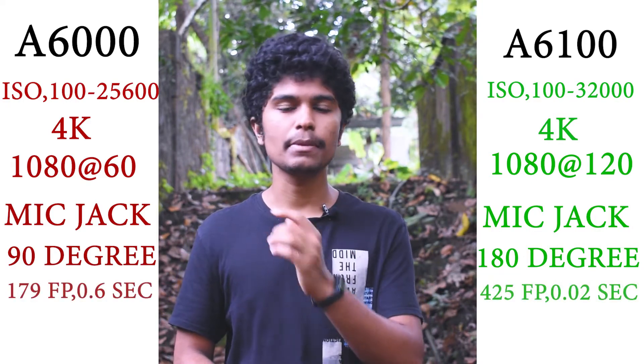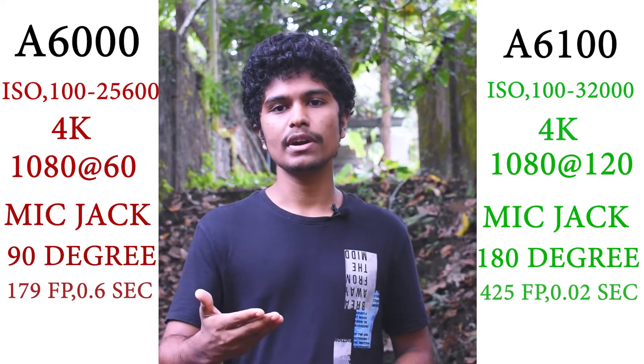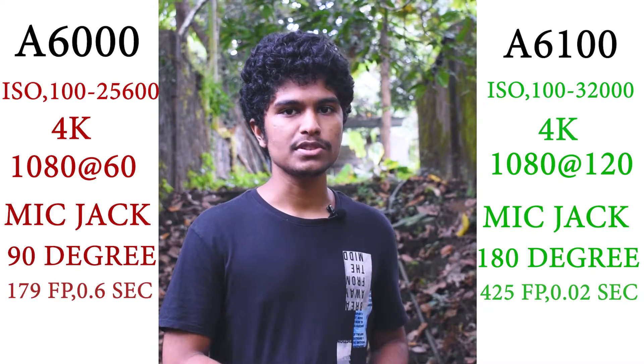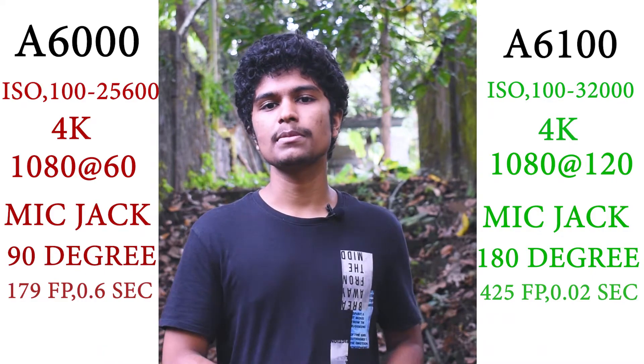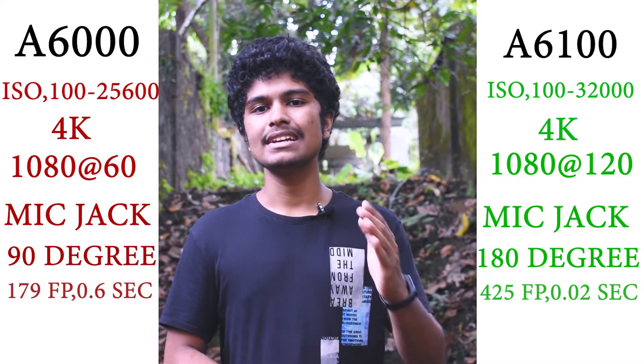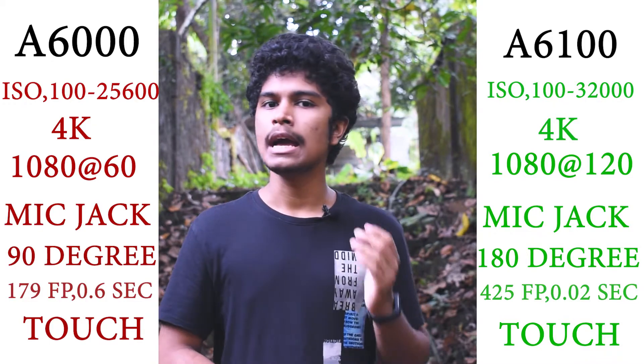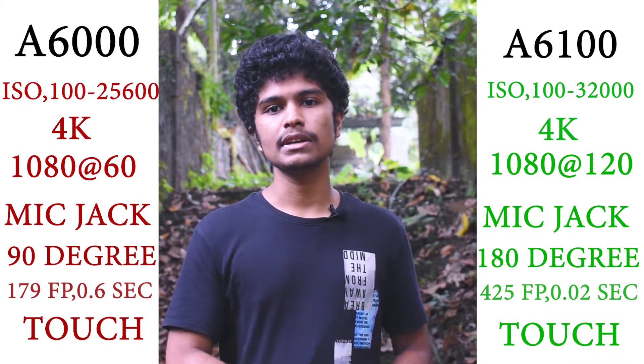After reviewing, the Alpha 6100 has upgraded autofocus compared to the A6000. You can use touchscreen focus and the LCD display for focusing. There is a difference between the Alpha 6100 and its predecessor.